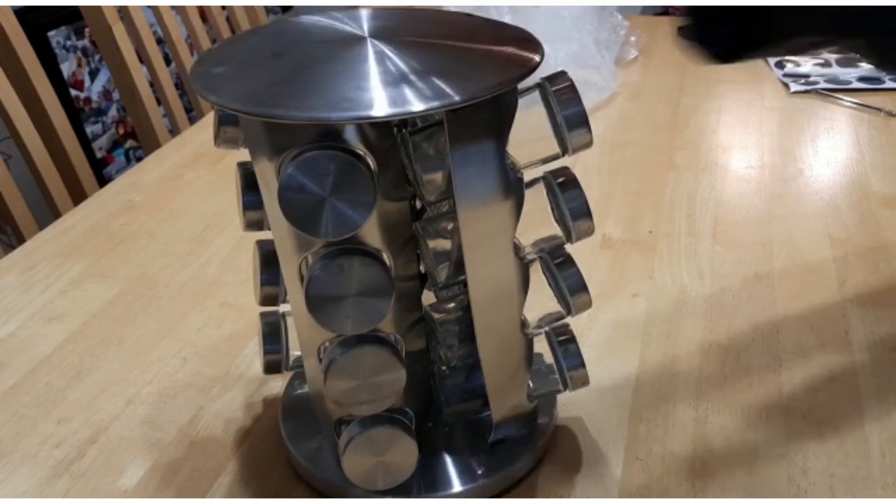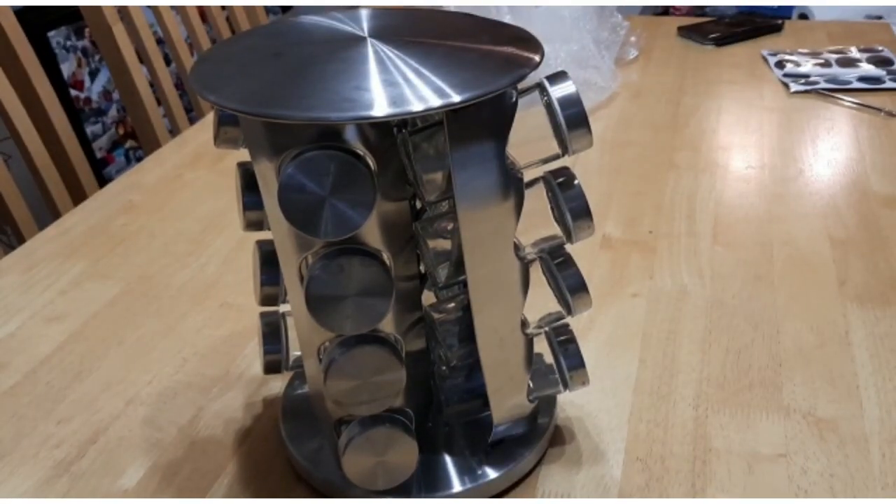I'm delighted with it. I will put a link in the description to purchase this wonderful spice carousel so you can benefit from it too. Thank you very much for watching.